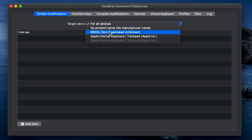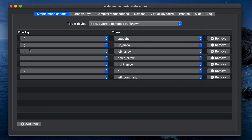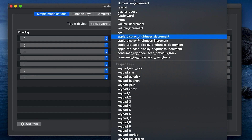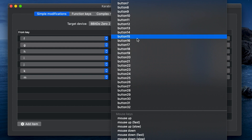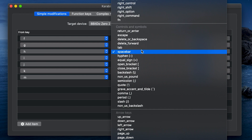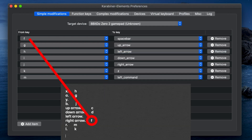Once you have Karabiner open, go find your remote. At first you're not going to see anything — you'll see a blank page and you'll find the 'Add Item' button. Click Add Item and type in the letters you got from your notes, then change those letters into whatever you want the remote to click. The letter is the default key the remote sends, and you're telling the computer: every time the remote presses F, I want the spacebar to activate. After you set it up, just press Start and you can begin using it as your keyboard.